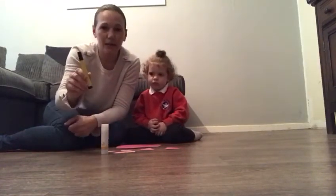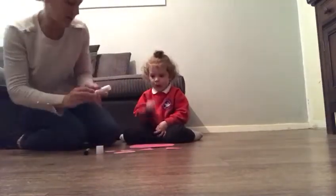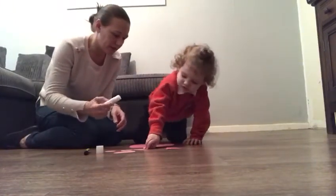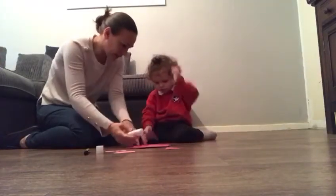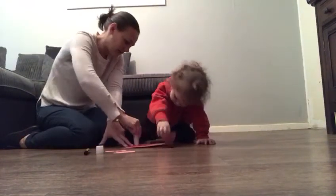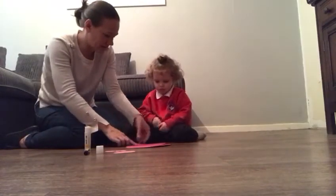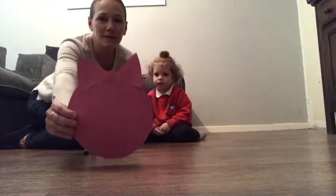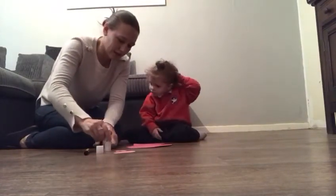So the first thing we're going to do is stick the ears on — can you help me? Well done! Let's put a bit of glue on the top here. That's it, press — fantastic! So you stick your two ears so they look like that.